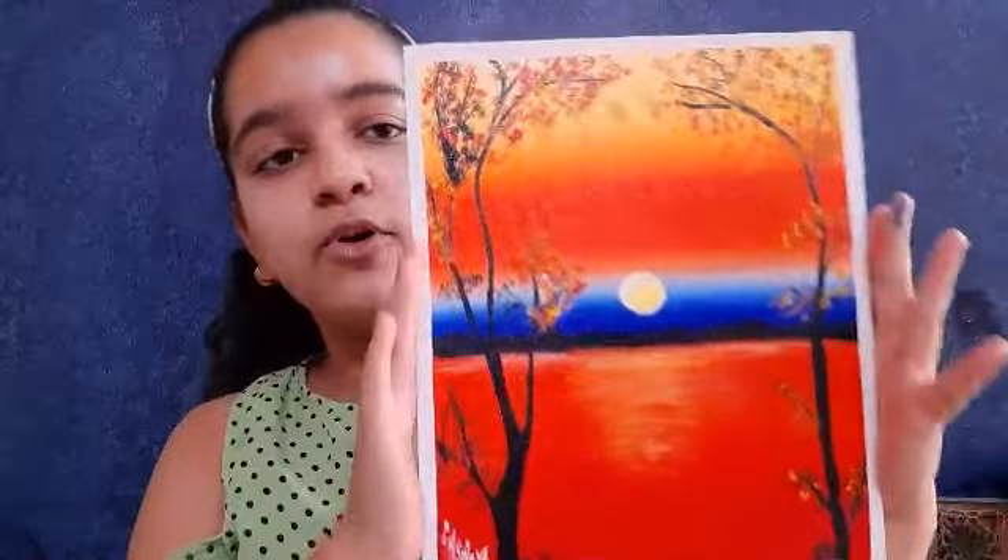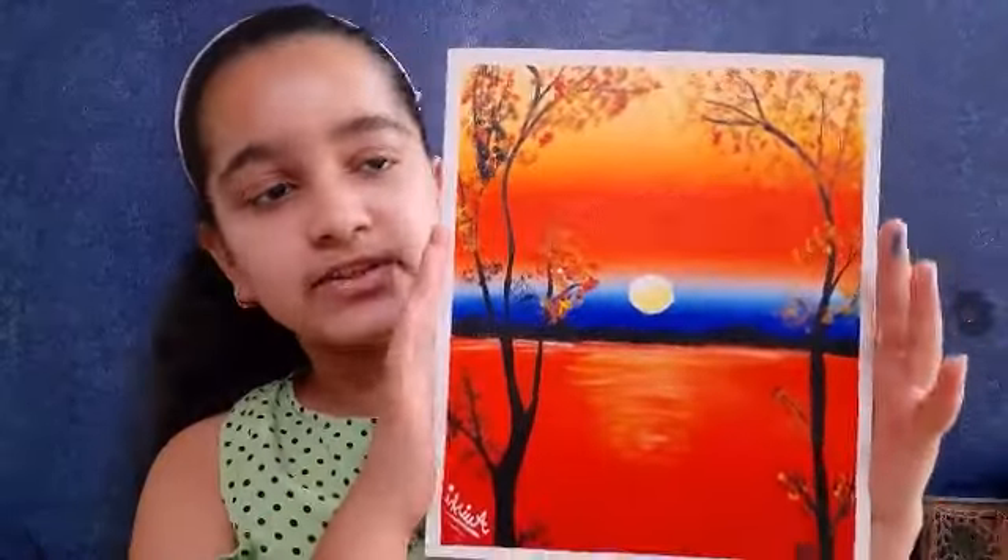Hi guys, welcome back to my channel DIY with Abhishev. Today I am going to do a new painting. I have made a smaller version of this painting I am going to show you. This is the smaller version of the painting which we are going to make in this video.